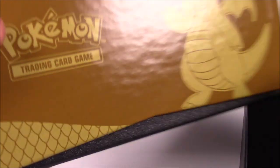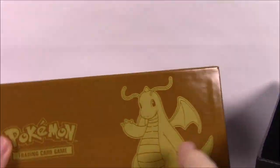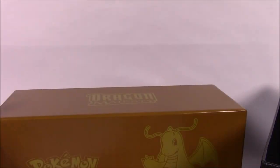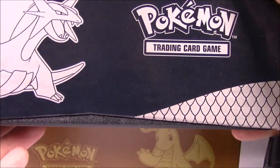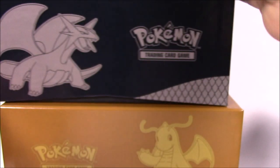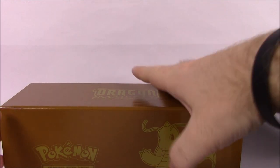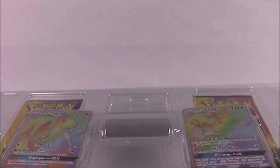The only other thing from this side of the box is they include these longer elite trainer box-style card dividers. We have a Dragonite one - the colors to me do not look good, it's like a dark brownish gold color. Then we've got a black and silver one with Salamence, and then a light gray and whitish cream color with Rayquaza on it. Those aren't very good. The ones that came with Blastoise, Charizard, and Venusaur were definitely my favorite ones - I kept those.